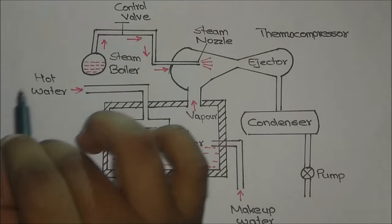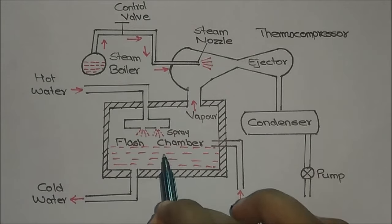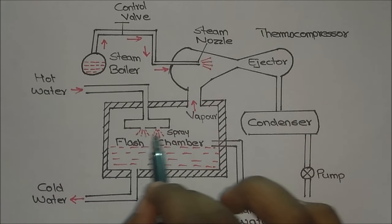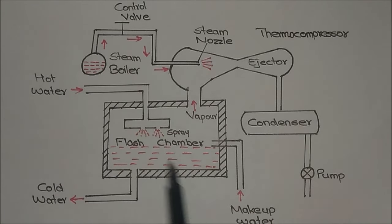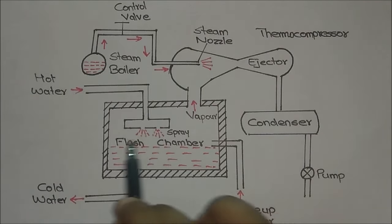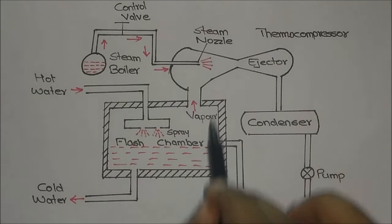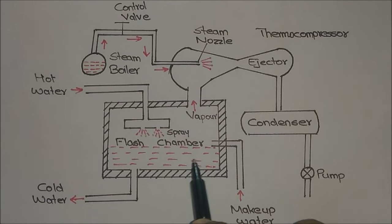After our process, the hot water is entered into the flash chamber by spraying. The spray is used in order to increase the surface area so that the hot water cools as soon as possible. Due to the evaporation, there will be a reduction in the water level in the flash chamber, so we use makeup water to regulate the water level.